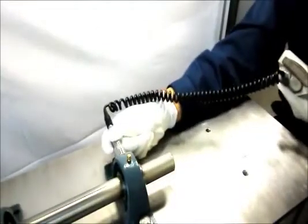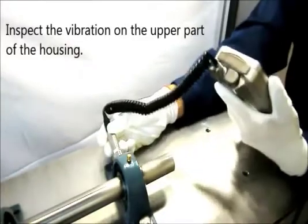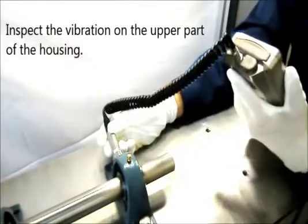Then, inspect the vibration on the upper part of the housing and check if there is abnormal vibration or not.